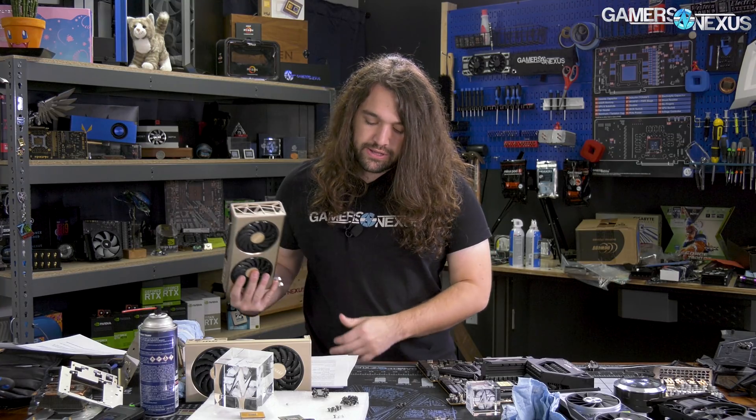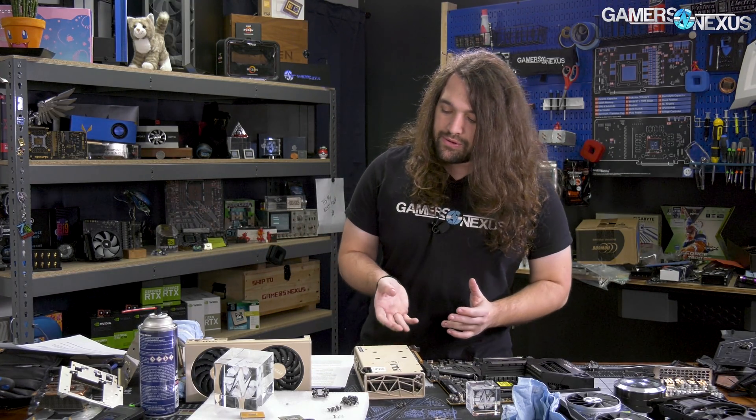We should get into the thermal results first, and then we'll talk about the visible differences — the teardown between the two cards to show the thermal pad changes — after the thermal results. We'll also talk about some of the testing parameters after that.